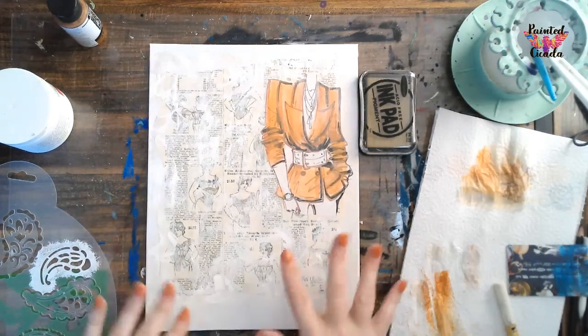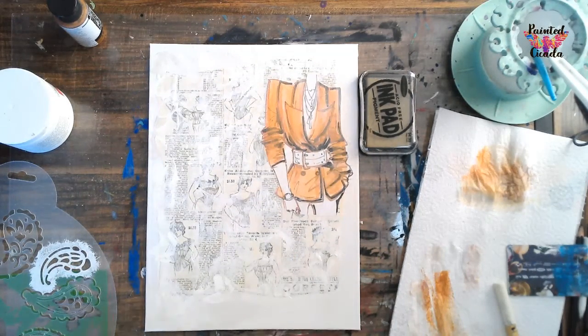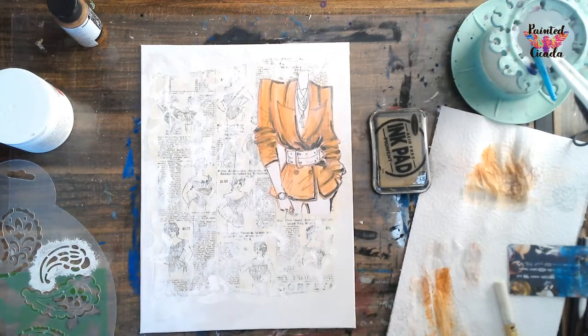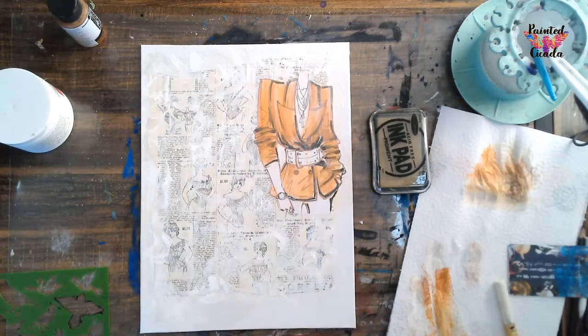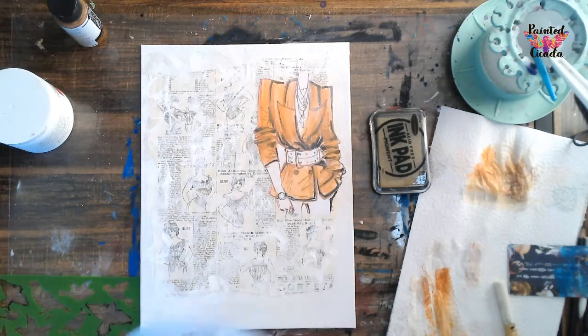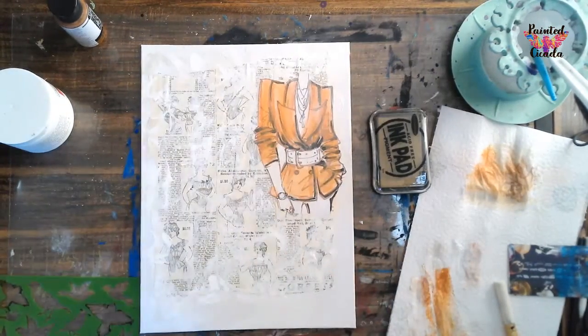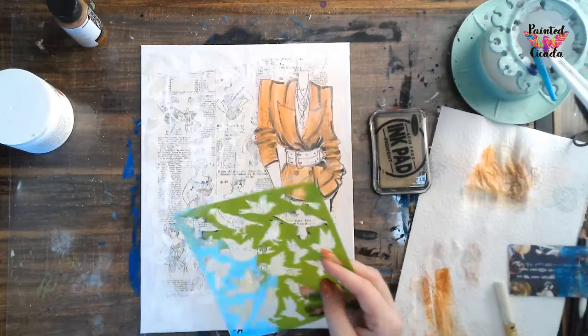For the next step, once this is dry, is we are going to do some stencils. Now I'm going to use an ink pad for my stencil. If you don't want to use an ink pad, you can absolutely use paint - just remember to go very lightly with it - and you can choose whatever stencils you want. Just remember, you don't want your stencil to steal the show. You want it to just be an accent in your piece. I was considering going with these paisleys, but I think I'm going to end up going with the birds.